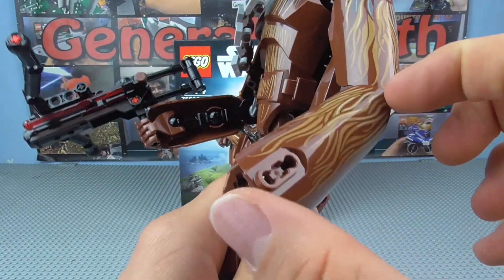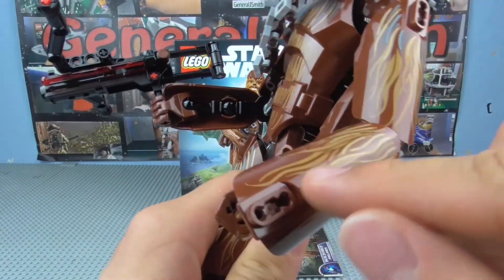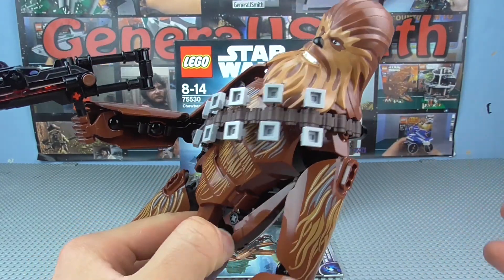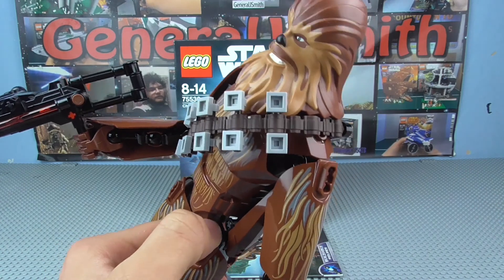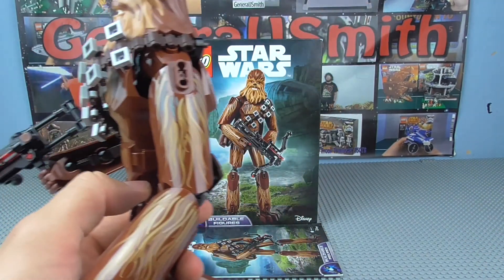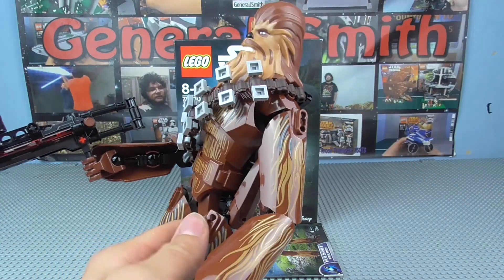On the lower arms and lower legs it's more of the same thing, just without those blue accents, so it's a more plain finish. I haven't actually noticed any blue on Chewbacca from what I've watched, and I've watched Star Wars literally dozens of times, but if it is there please leave it in the comments because I'm unaware of it.